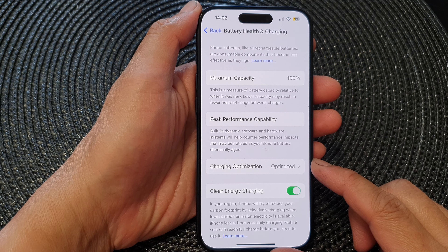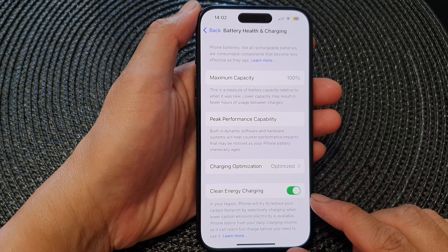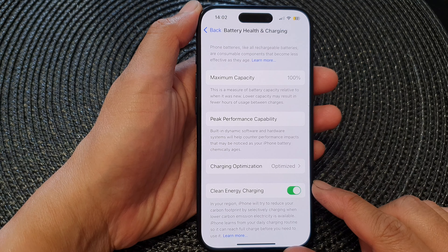In this video we're going to take a look at how you can enable or disable clean energy charging on the iPhone 15 series.